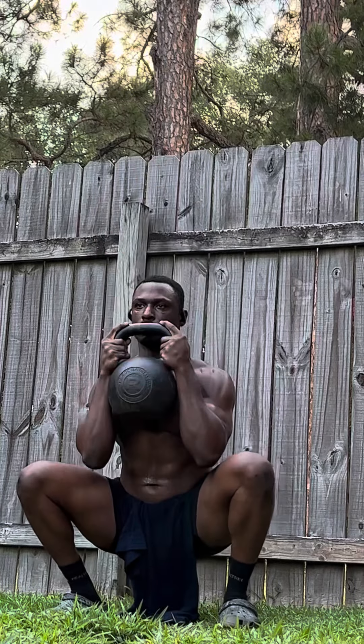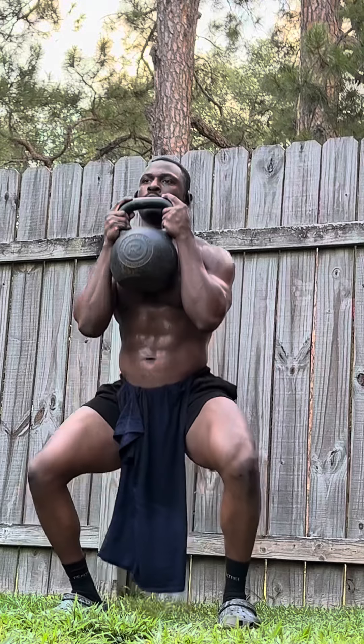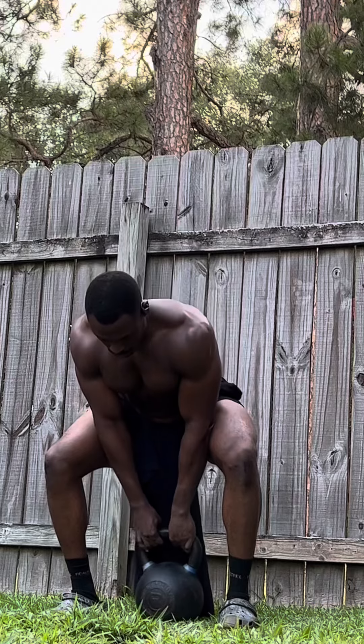Now we have the goblet squat. Hold the kettlebell by the handles at chest level, keep an upright posture, and keep your core engaged. Push your knees out as you squat down. You're going to do five reps of the goblet squats.